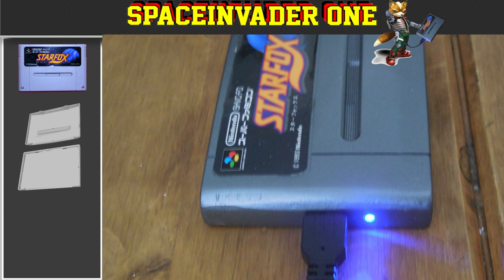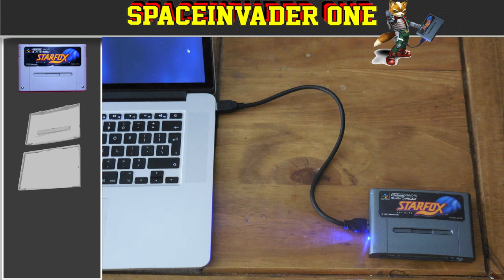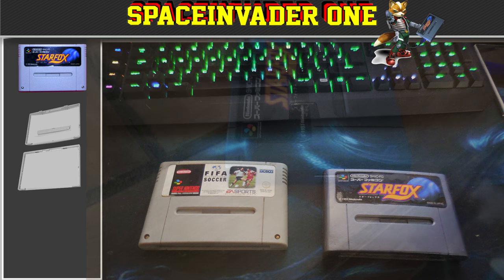So now the external hard drive was complete. I removed the blue tack from both the USB socket and the hard drive light, and tested the drive. I was really happy with the result, and I think the drive looks good and works great. So now I think I've got a really cool, unusual external hard drive.